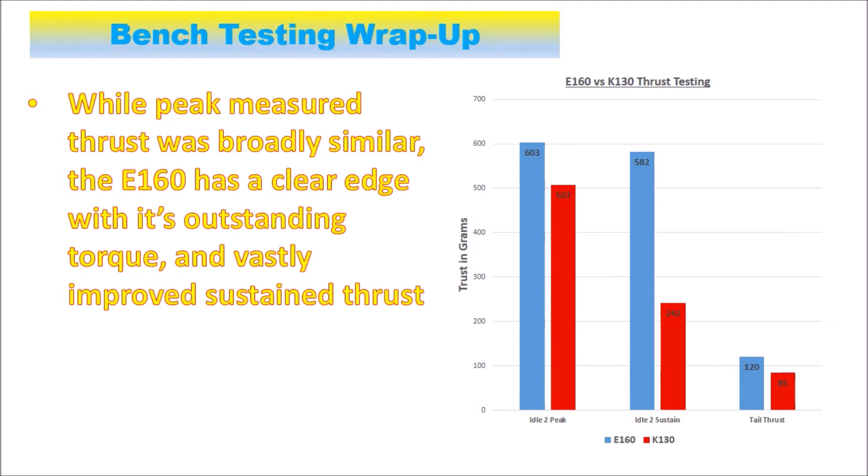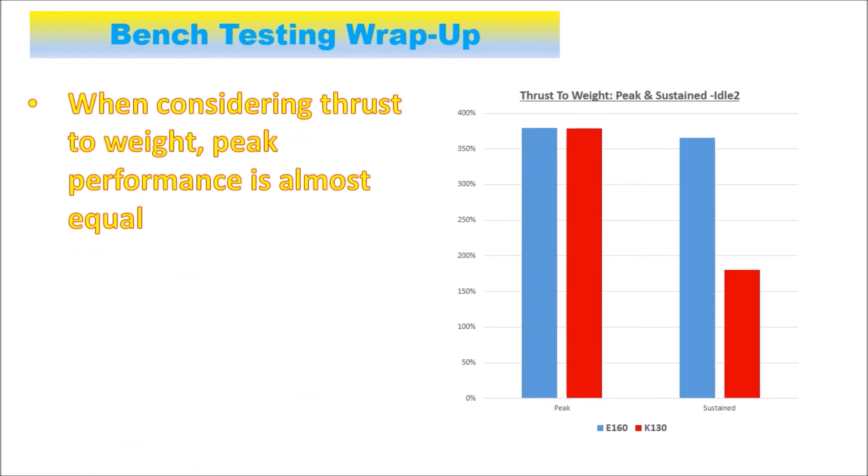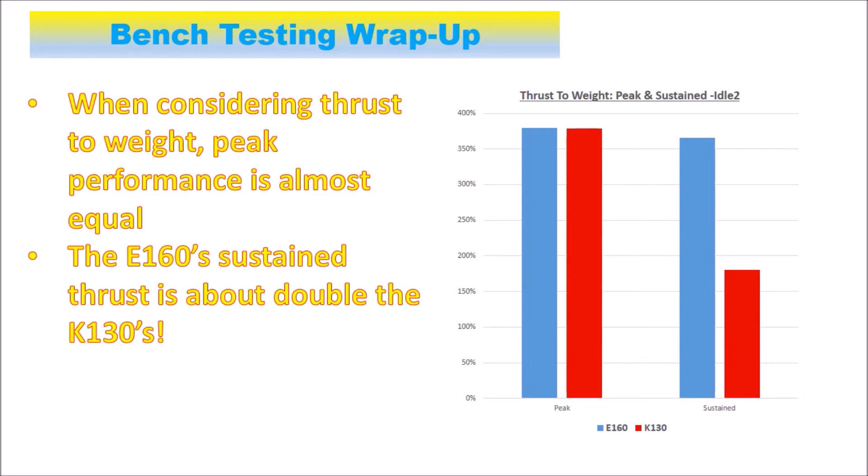Looking at the results from bench testing, the peak thrust measured between the two helicopters was broadly very similar — within the realms of what I was able to measure. It may have been that the K130 peak was actually higher, but if so it was only very momentary. The E160 has a really significant advantage because it maintains its revs under load — in other words, it just keeps providing a lot of thrust. Whereas the K130, the thrust drops away as the revs plummet. The tail motor thrust is also significantly improved — virtually a 50% increase. And when you look at thrust to weight, the sustained thrust of the E160 is almost double that of the K130. This is massive.